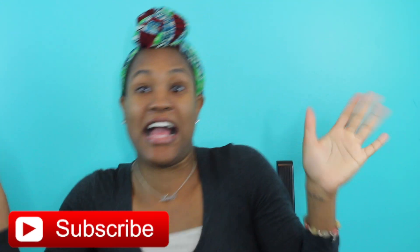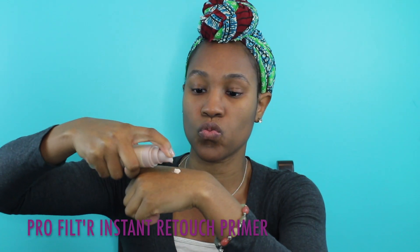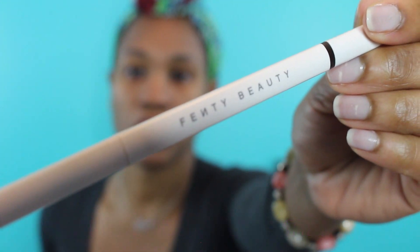Hey guys, so we're going to get right into this makeup tutorial. We're going to start off with the Pro Filter Instant Retouch Primer, and I'm using that to prep my face for the makeup look today. I like to go in with little dots and just put it all over my face to evenly distribute it across my face and my neck, making sure I get all the product all over for a good, even distribution.